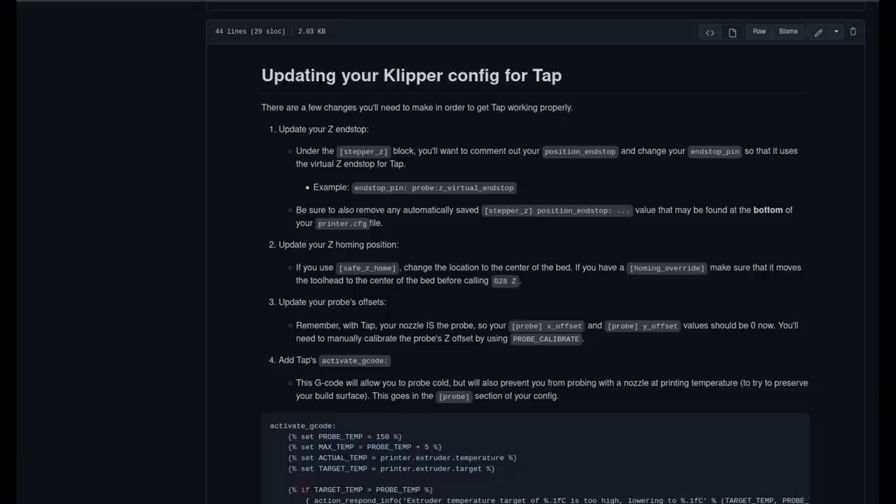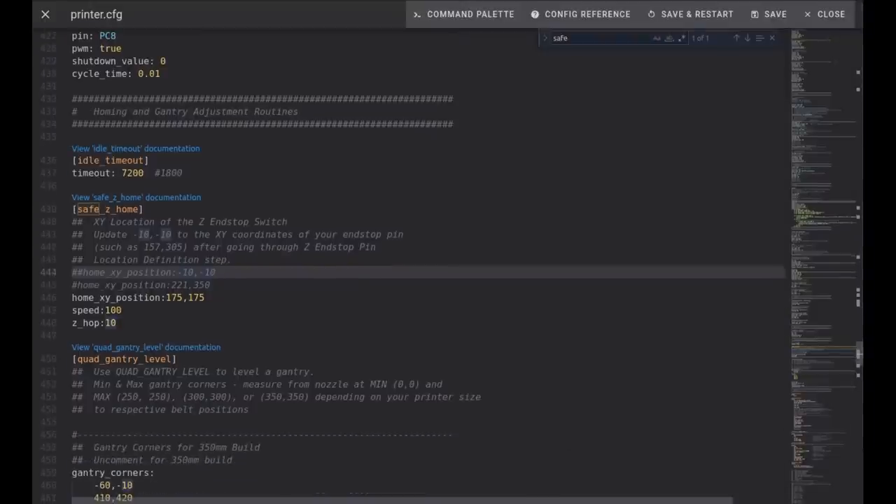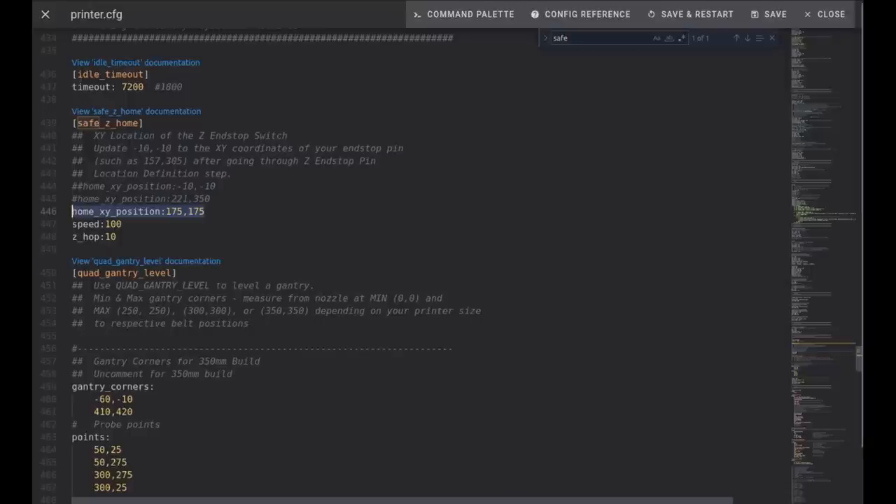Step two in the GitHub TAP instructions is to update your Z homing position by checking your safe_z_home. If you have a homing override setup, address that too. Go back to the printer.cfg file and find the safe_z_home section. I have commented out the old home X,Y position that was where the Z endstop location was. We're replacing it — I have a 350 by 350 bed on my Voron, so I chose roughly half that. My new home X,Y position is 175, 175.